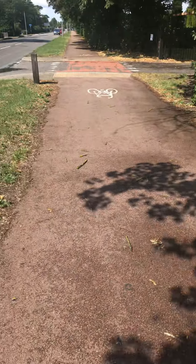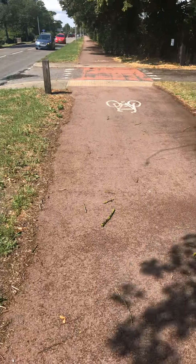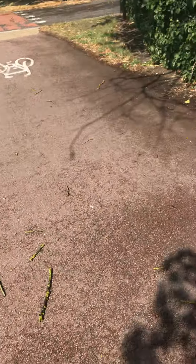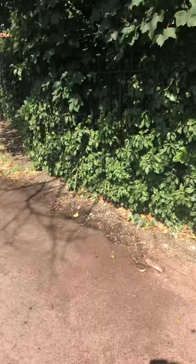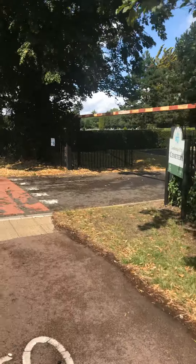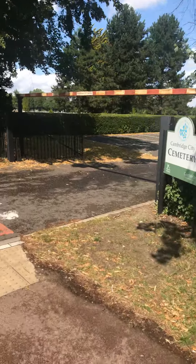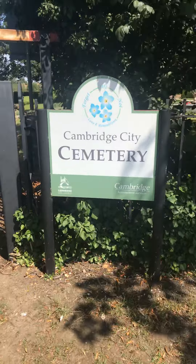Here I am next to a very busy main road going into Cambridge City Cemetery, but I saw this on the floor — if I get my shadow out of the way, you can see that some stick off a tree which in Chinese is the symbol 'da', the character 'da'.